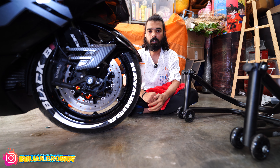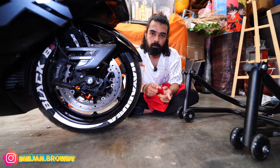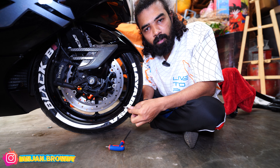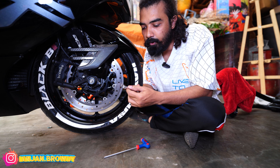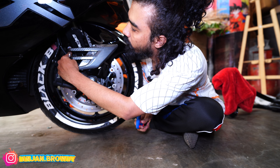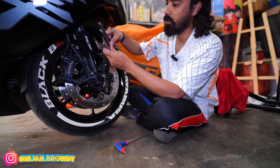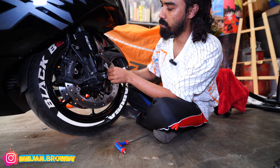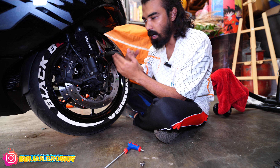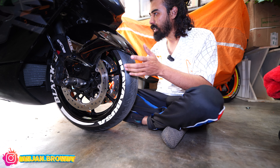I have to remove the mud guard. It will be easy to install. We need to remove the tools — a 10mm spanner and a 5mm allen key. Here we use the tools to remove the mud guard. Let's remove the mud guard and slide it out.